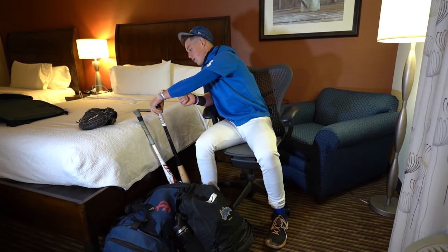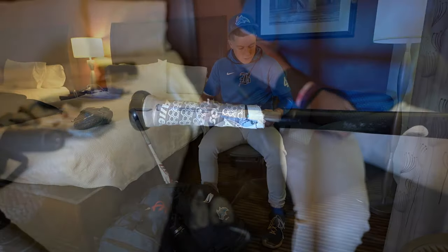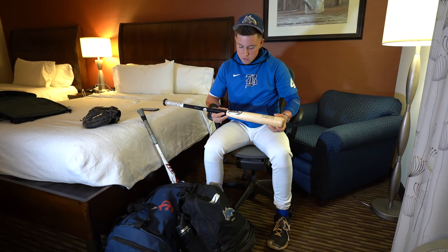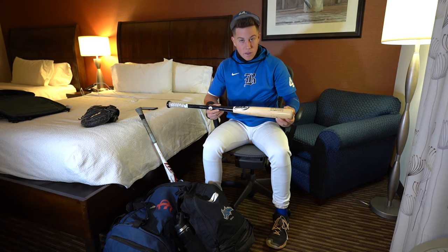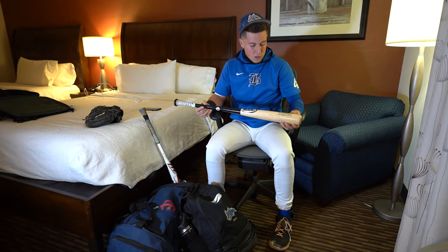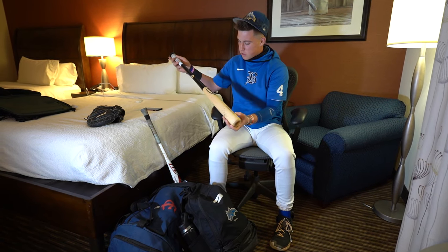Moving on to a woody. Got the Max Bat. Appreciate you guys — Ohio Warhawks, who I play with over the summer, really hooked it up with this one. Really like the feel on this. Like the taper, good barrel. Ball comes off pretty good on this one. I really like it, it's a good one. Like this model for sure.